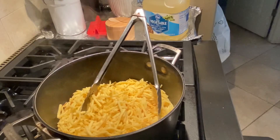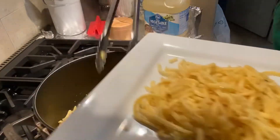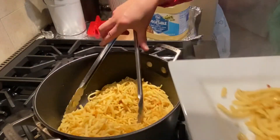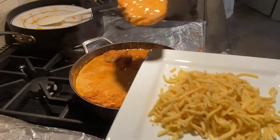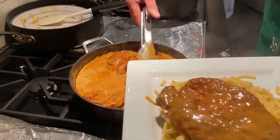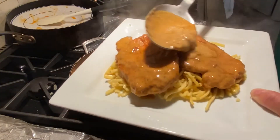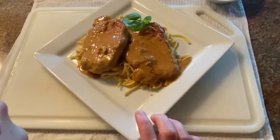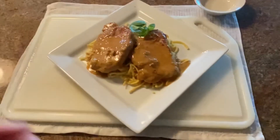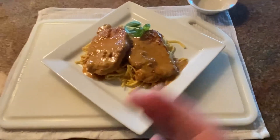I'm ready to plate. Get a big plate and grab a handful of noodles and put them at the bottom — remember, this has garlic butter and oil on it. Put the schnitzel on top, two per serving, and put some sauce on top. Here you go, bon appétit! Here's the final product: spaetzle with garlic butter and oil, topped with the Paprika Schnitzel, a copycat of Swiss Hibiscus from Portland, Oregon. Bon appétit!